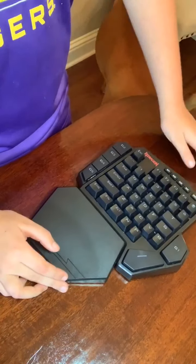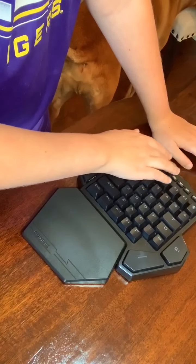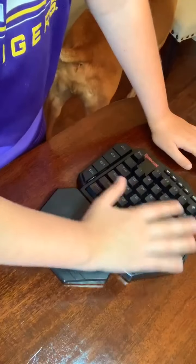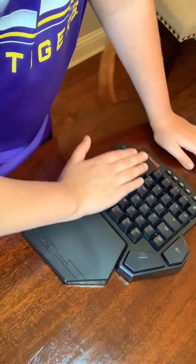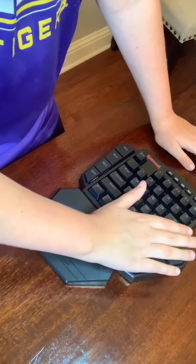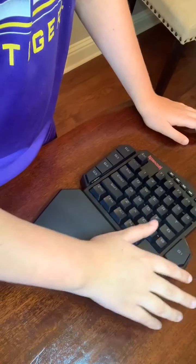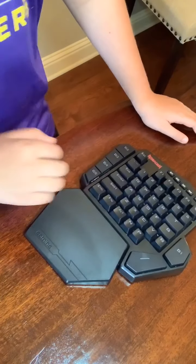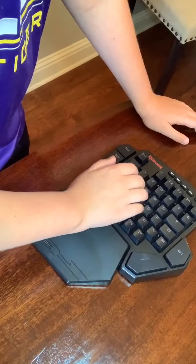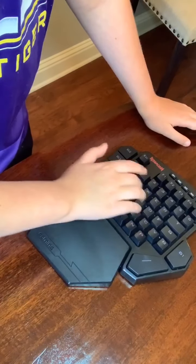If you plug the keyboard in, it will also light up and you have three different options. The first is regular, where it goes at a decent speed from right to left. The second one goes much slower but is the same pattern.